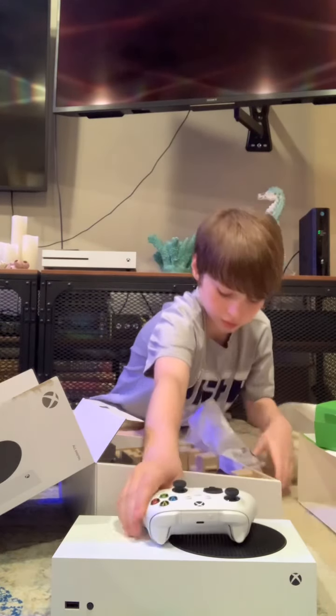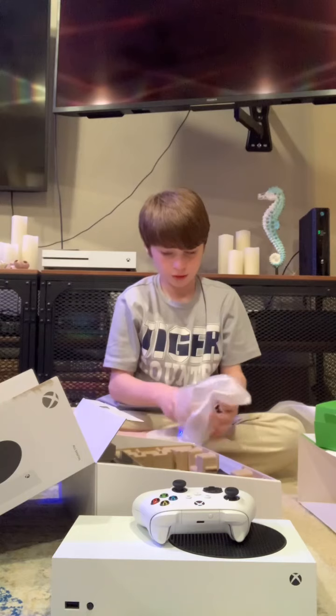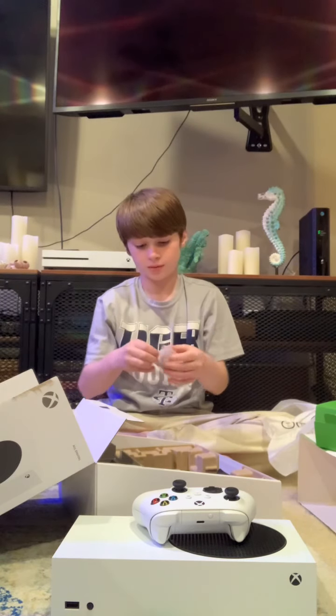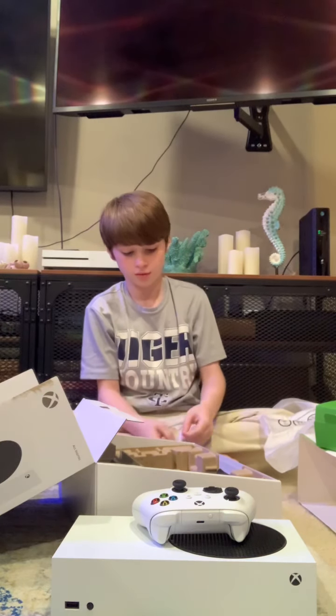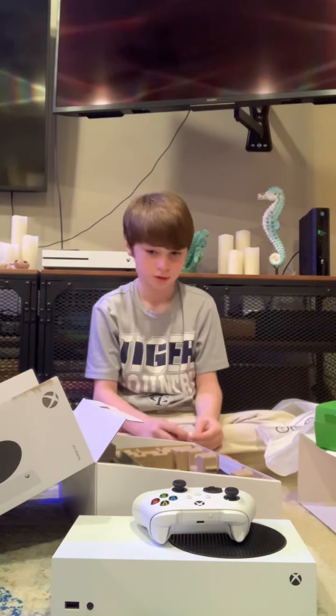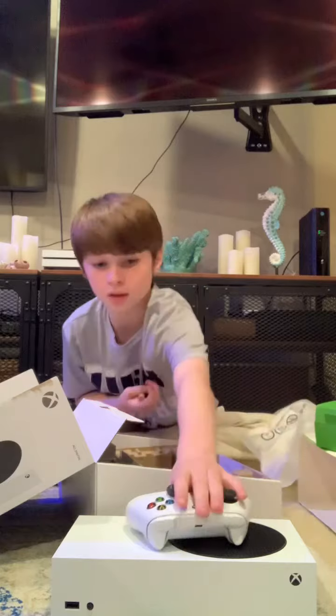Now that we've got the controller, I'm pretty sure it should come with — yep, it comes with some batteries to put in the controller. And I'll show you how to put it in the controller.